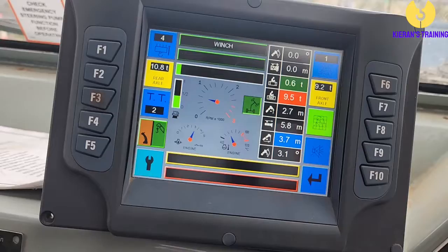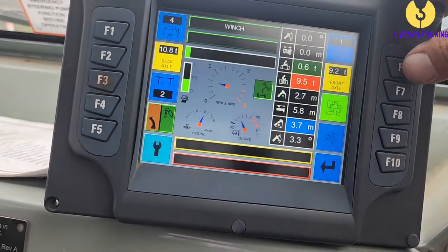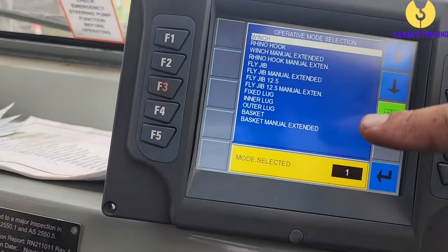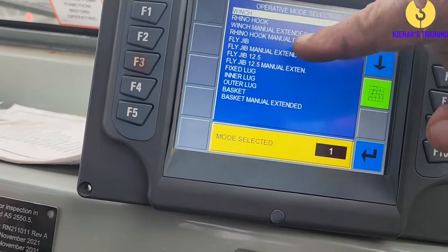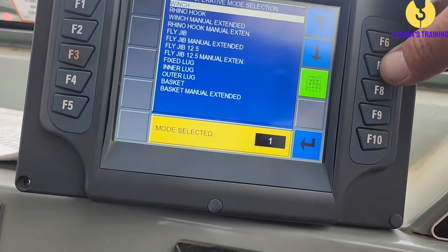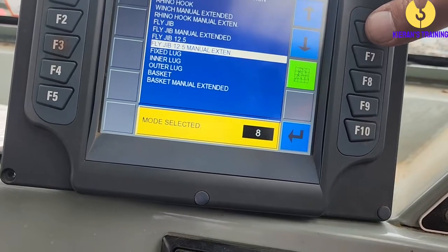If we press F6, we can see our various duty cycles. We can go down to the Rhino hook winch, the manual extended Rhino hook, fly jib, and so on. All you would do is press F7 or F6 to scroll up and down to whichever one you want to go to.